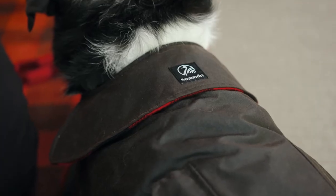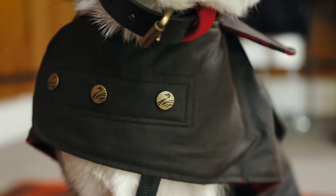Kia ora, I'm Nick and this is my mate Ajax. We're here to talk to you about Swan Dry Dog Coats, the Hunter and the Classic. We're going to talk to you about the features, the benefits, and about how you measure your dog and select the right dog coat for you.